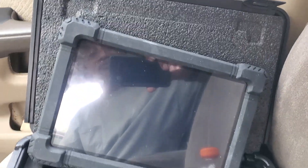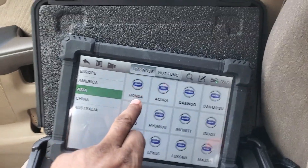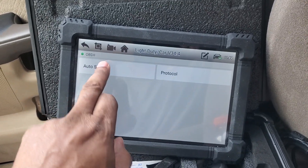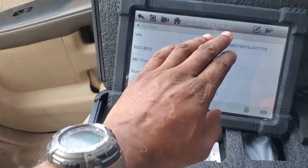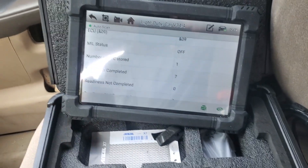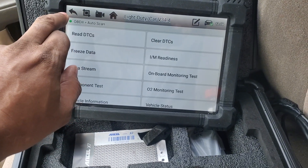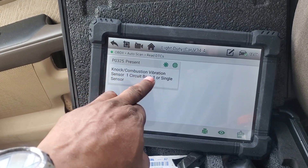Ignition is on, radio is off — you guys don't want to hear my 80s music. We'll swipe it to Honda. Let me go back and hit OBD auto scan. What it flagged on this 2006 CRV was P0325. It says number of codes stored: one.